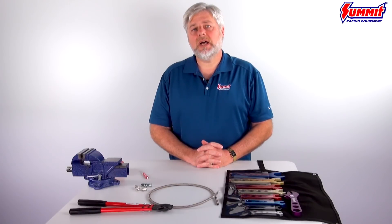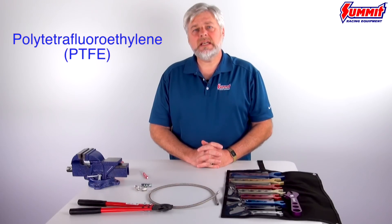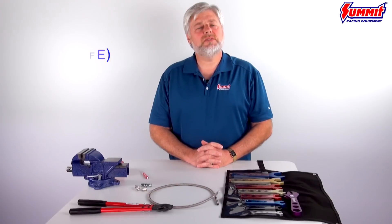Hey everybody, Carl here. So you want a fuel line that's able to hold up to corrosive materials like today's oxygenated pump fuels, better than a rubber line braided hose. A polytetrafluoroethylene, or PTFE, braided line might be just what you're looking for, but you need to know how to assemble one.